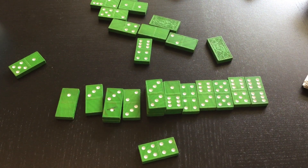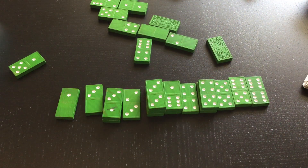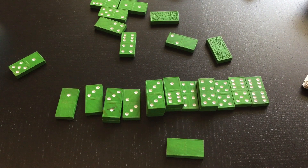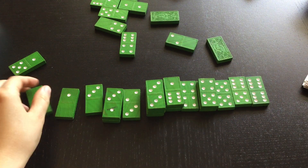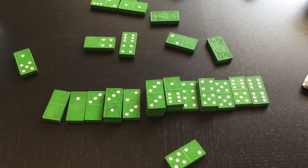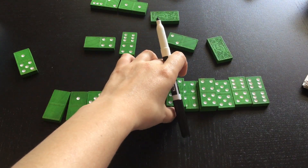Five plus four equals nine. Five take away four equals one. I can sort my dominoes in two ways — I can sort them by what they equal when I'm adding them together, or by what they equal when I subtract them. Zero plus zero equals zero. Zero take away zero also equals zero. Five plus two equals seven. Five take away two equals three. I get to put that on top of my sevens.